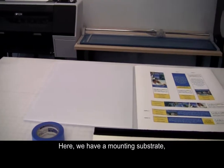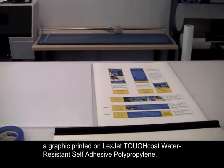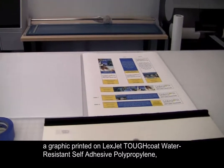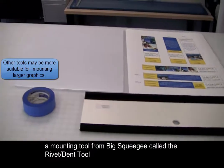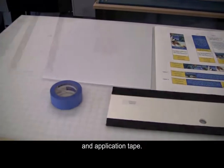Here, we have a mounting substrate, a graphic printed on LexJet Toughcoat water-resistant self-adhesive polypropylene, a mounting tool from BigSqueegee called the rivet dent tool, and application tape.